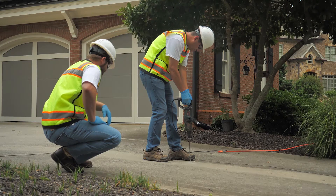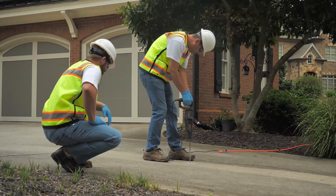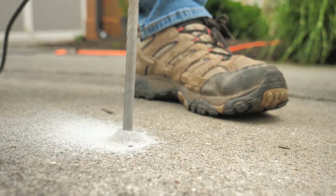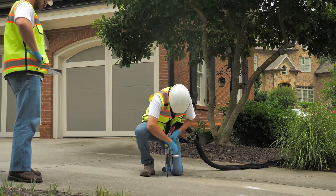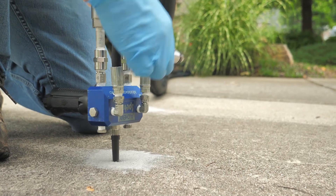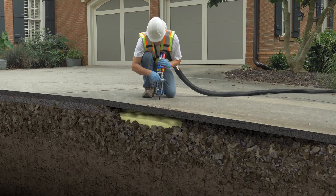Third, level the slab with APLIFT 430 polyurethane foam. This procedure uses light equipment and material, small drill holes, and makes less of a mess. Three-eighth inch holes are drilled for injection, depending on port size. High-strength polyurethane foam is injected underneath the slab, and as the foam expands, the slab is lifted back into place.